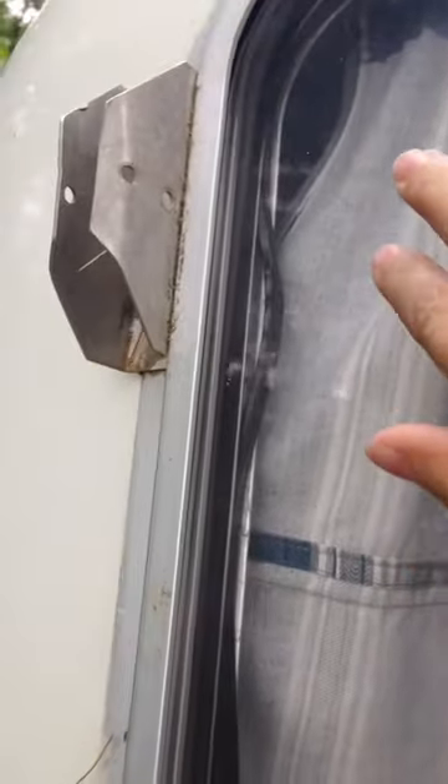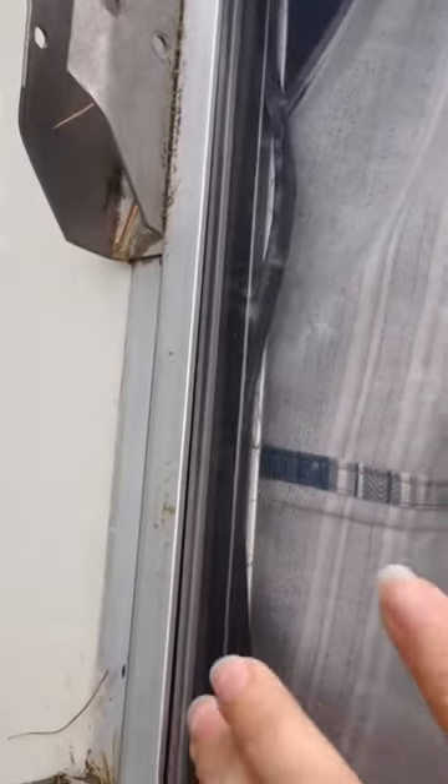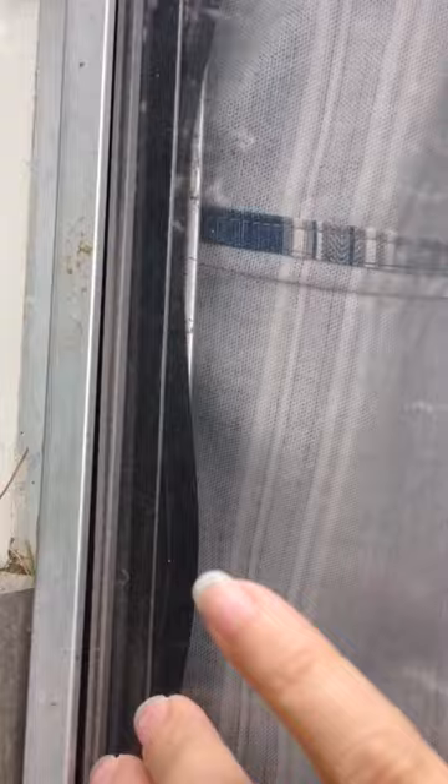It looks like there's little grooves in there. They can't move it in, they can't move it out. I'm not sure what to do with it. Should I put silicone around it? Because I can't move it in or out. It's not movable, unlike that part of the window, which is the part that moves.